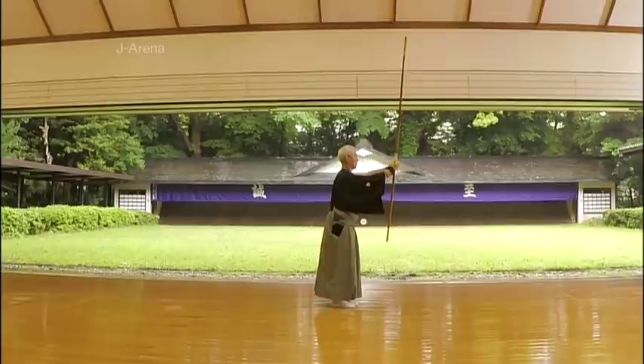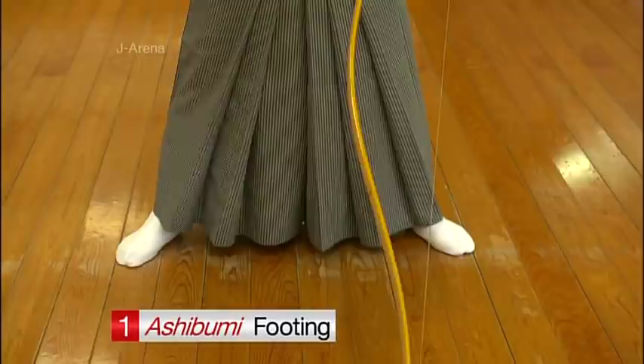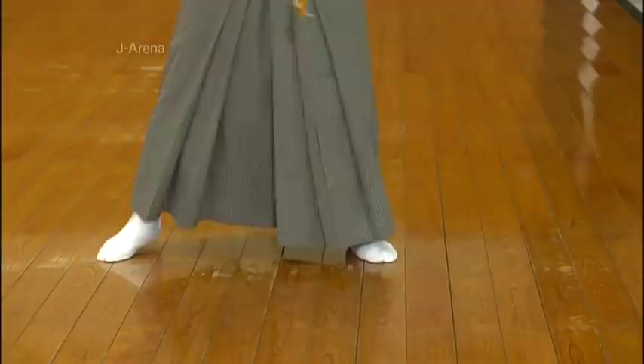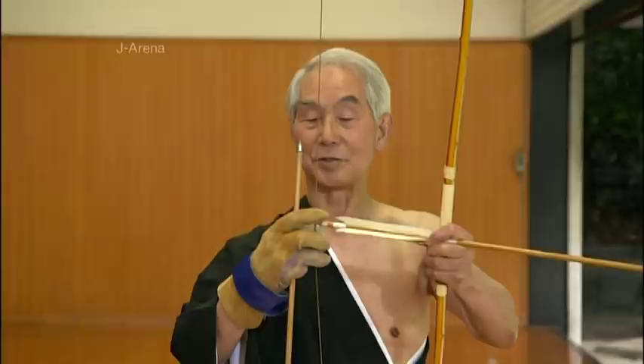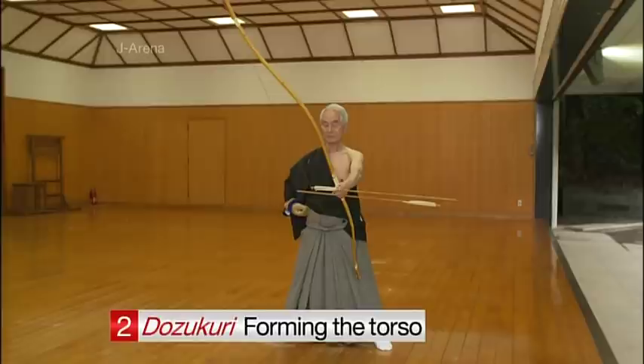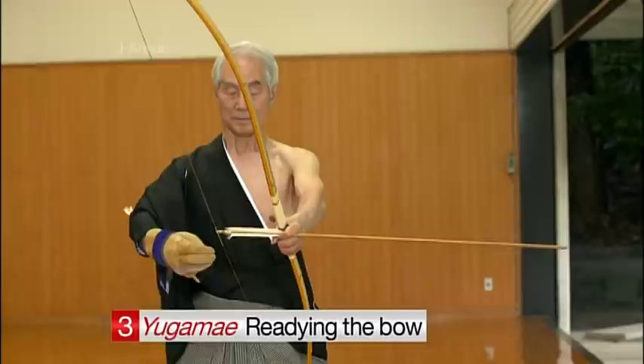The first step is to properly plant both feet in the correct position. You should be directly in front of the target with your feet angled at around 60 degrees. The distance between your feet needs to be half of your height. Next, the archer stands upright and stabilizes their torso, confirms the target, breathes deeply, and prepares mentally for the shot.